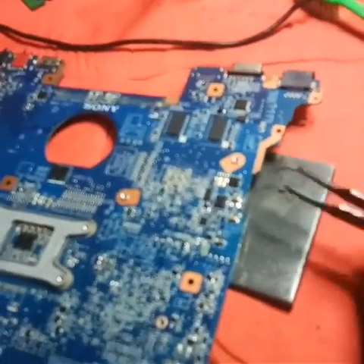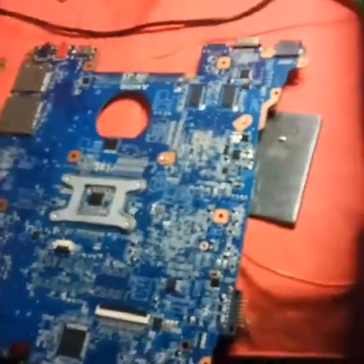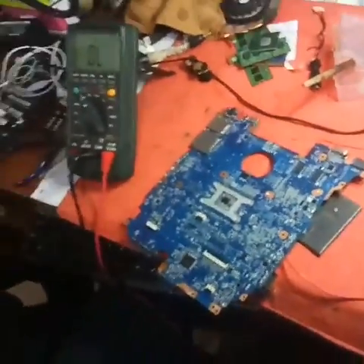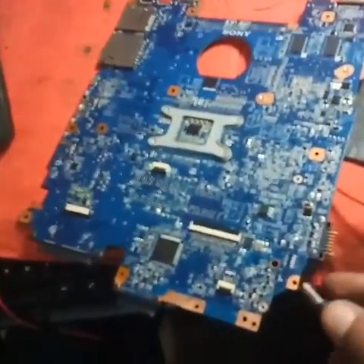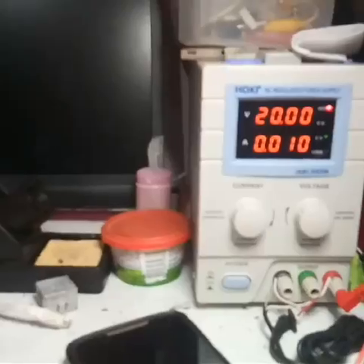Now I have removed it. Let me check whether I still have any shorting here. Let me take the DC supply and connect the ground. You can see the ampere is going up — that means the short is gone now, brothers.